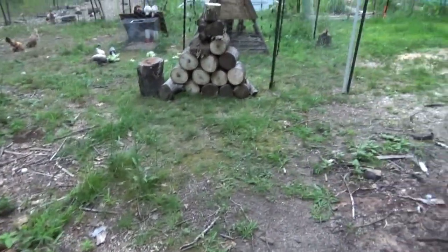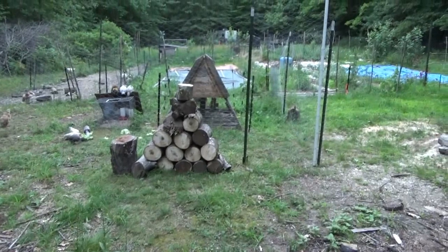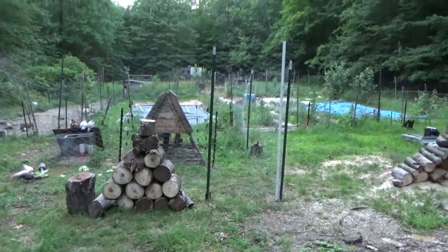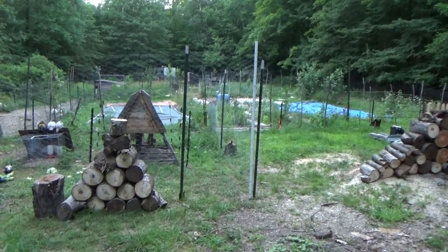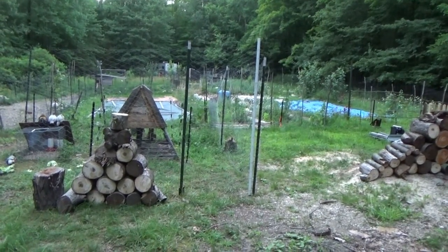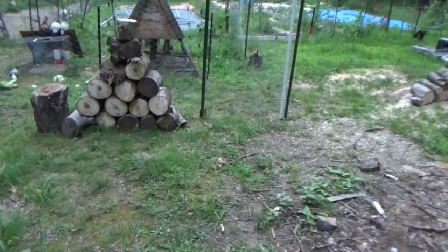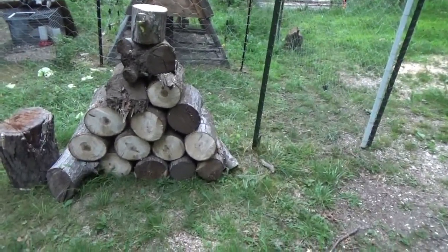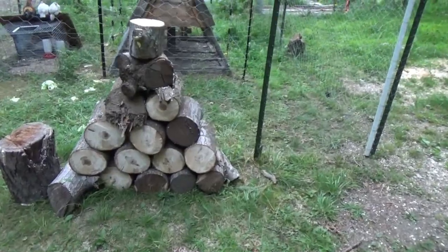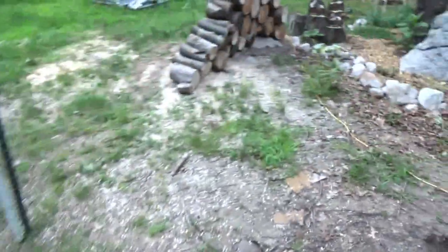There was a lot of clutter here, including a pile of junk left over from when I made the temporary chicken coop. This coop is temporary — I'm going to move it further into the woods later, but after the main electric fence is done. I've cut and stacked my wood here.